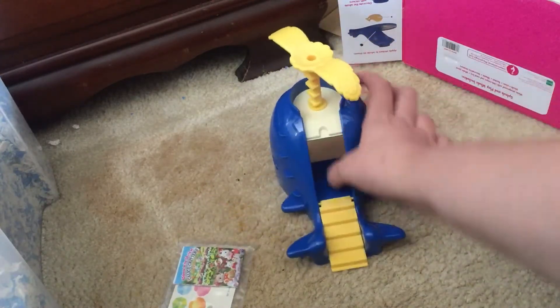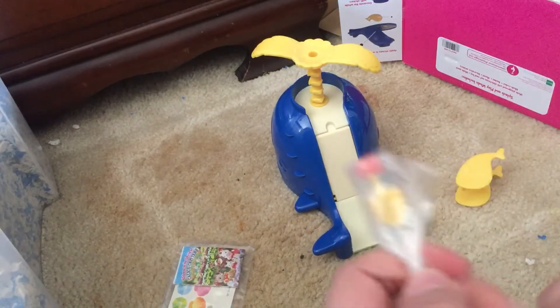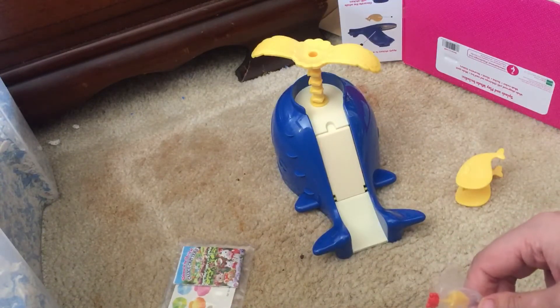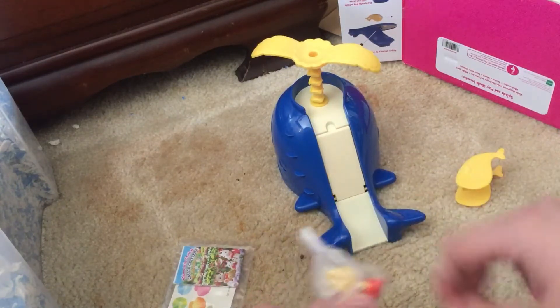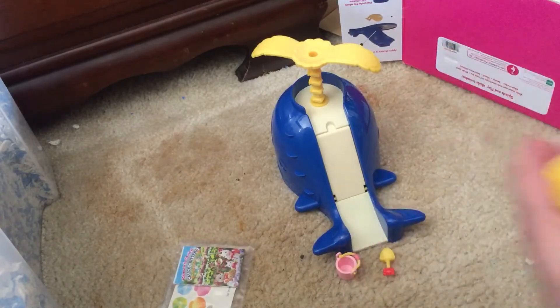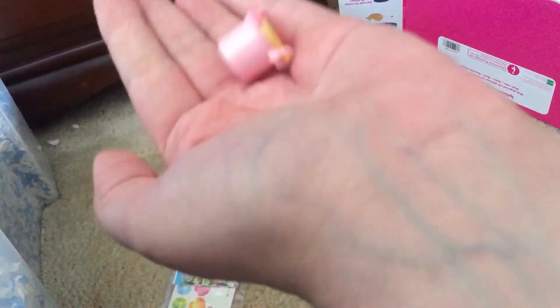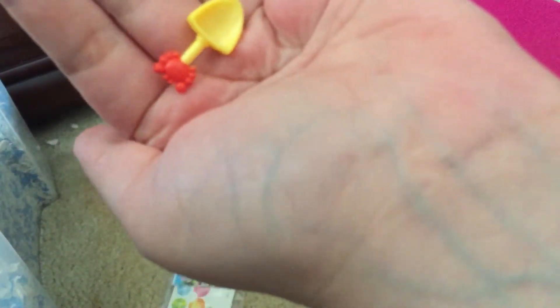Never mind, silly me! So this is everything that it came with. Here we have this little teeter-totter seesaw thing, and your little animal goes right here. It's a little whale. And then it comes with this pink pail, sand, a pail shovel, and it has a cute little crab on the handle.